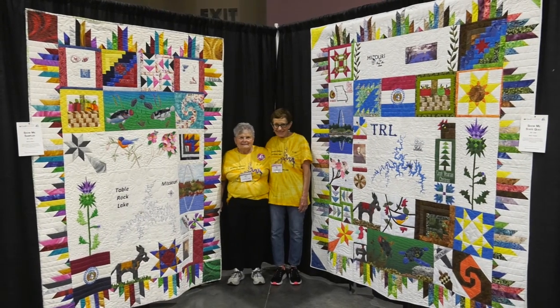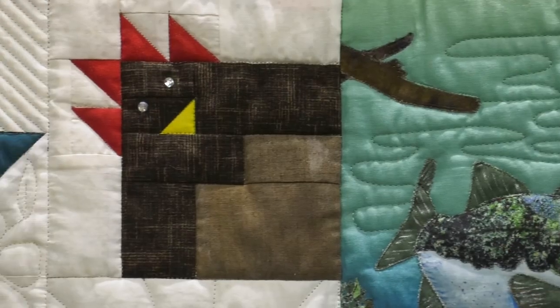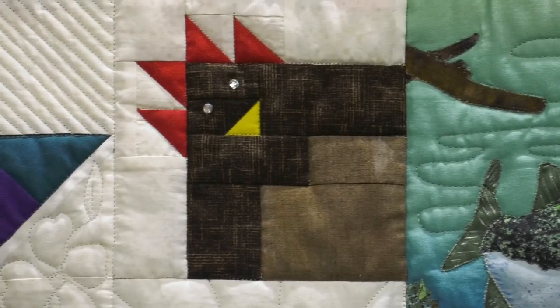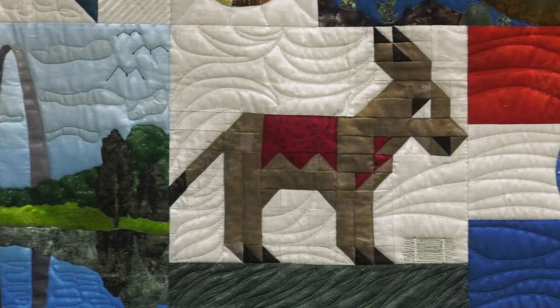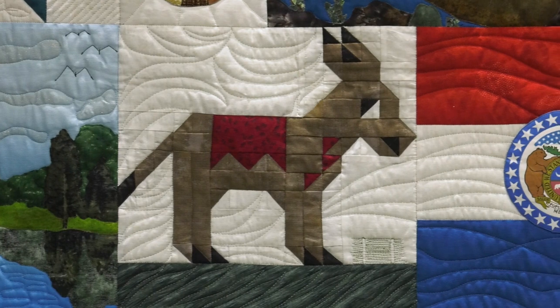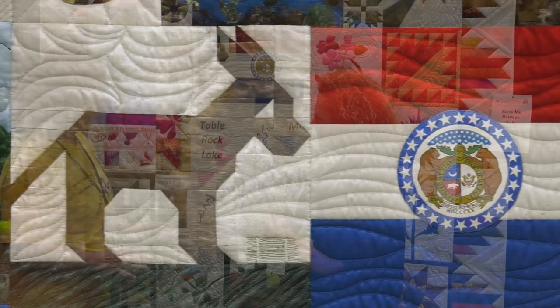What other blocks did you design? The funky chicken. The chicken symbolizes Missouri — we have tons of chicken houses when you drive around, they're everywhere. This is the state animal, the Missouri mule. I saw a picture of it and drafted it by hand — I'm not a computer person.